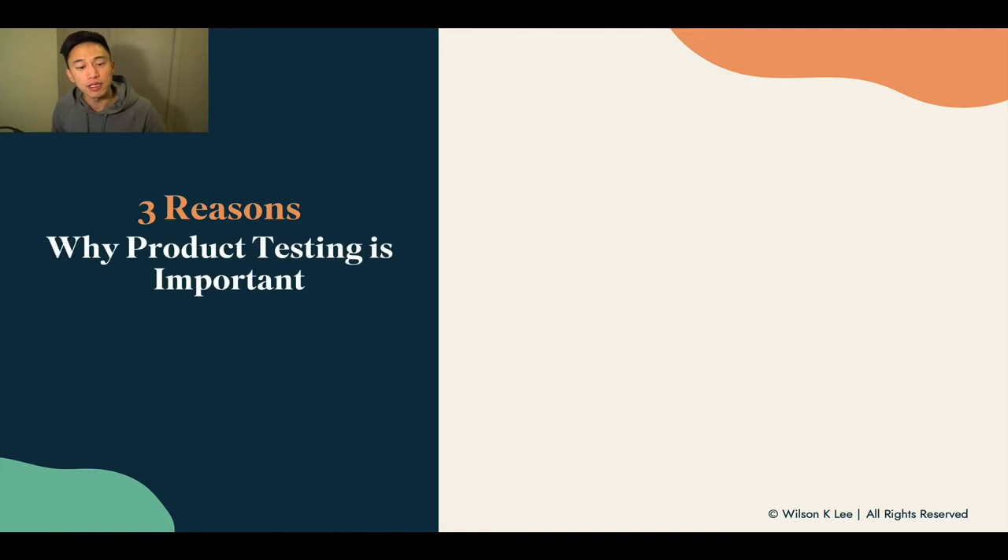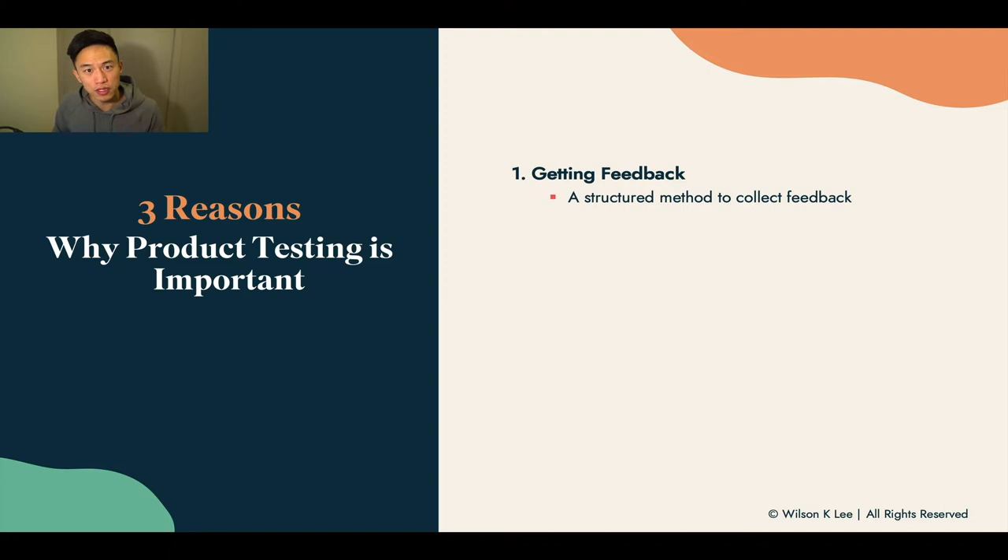The three reasons why it's important for us to conduct product tasting: first, to get feedback. A lot of times we get feedback from friends or family about different versions of our beta products, and we lose track of which version is the best. That's the reason why we need structured methods of collecting feedback. For example, if you're changing up the recipe, you need to know which change was made and how that feedback resonates with your customers.